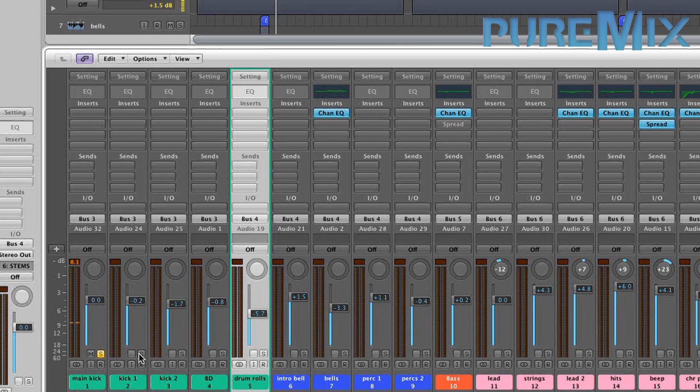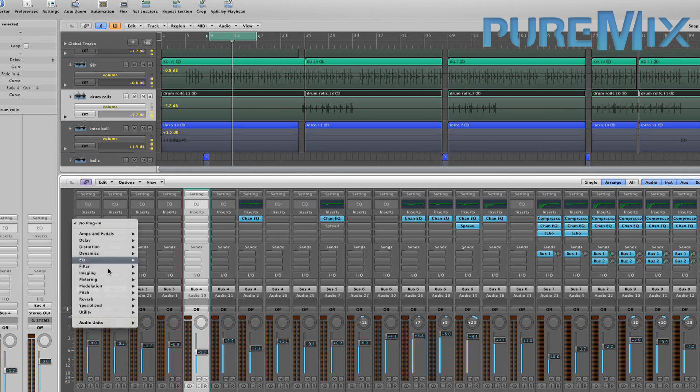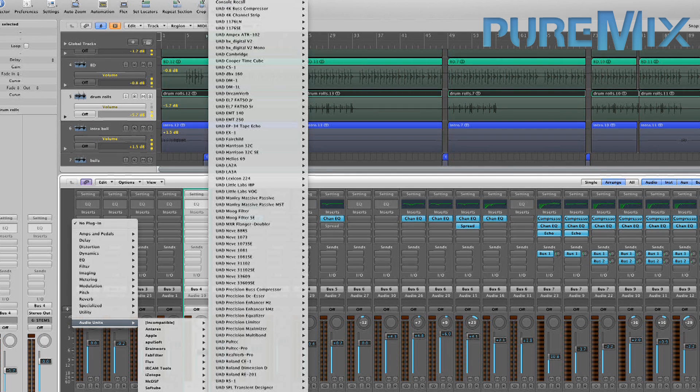Boom boom indeed. I think they sound a little flat and a little dry. And I know you're not supposed to put reverb on drums, especially not bass drums — but why not? Let's put a reverb.